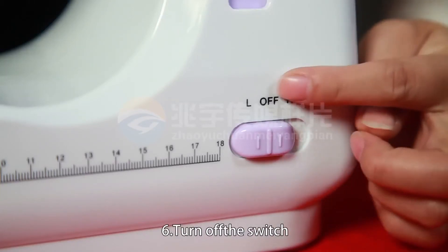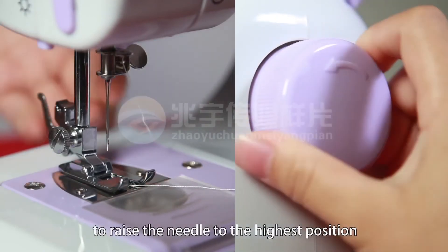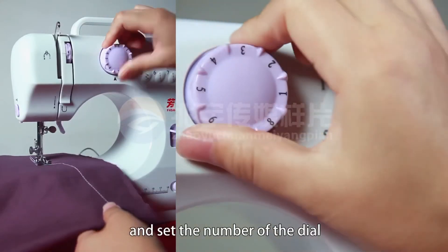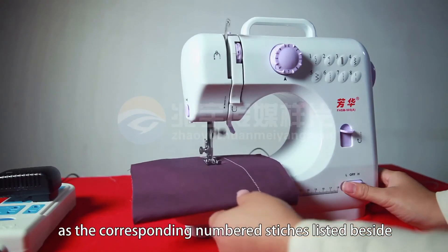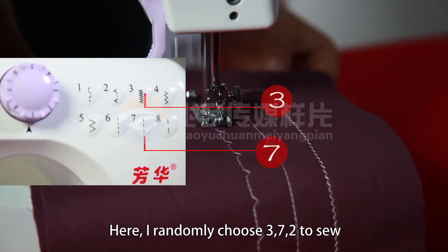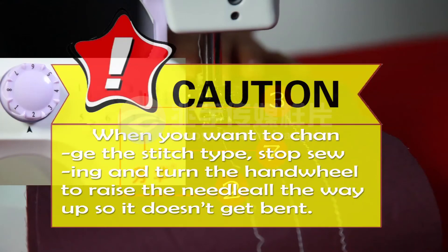Six, turn off the switch. Turn the hand wheel counterclockwise to raise the needle to the highest position. Turn the pattern selection dial and set the number of the dial to the below arrow direction, and the machine will perform at the corresponding number of stitches. Here, I randomly choose 3, 7, 2 to sew. Caution: when you want to change stitch type, stop sewing and turn the hand wheel to raise the needle all the way up so it doesn't get bent.